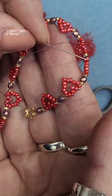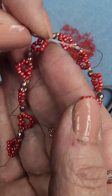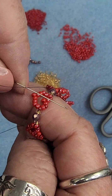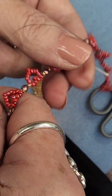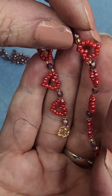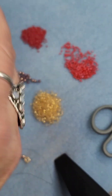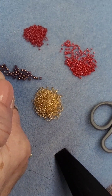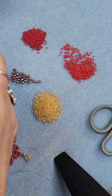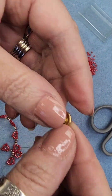You finish an inch to two inches away from your original start location, and then after you make your last knot you can cut off. I'll show you how to do that with one more small video, and then I'll show you how I put on the clasp. All I'm using is a snap clasp.